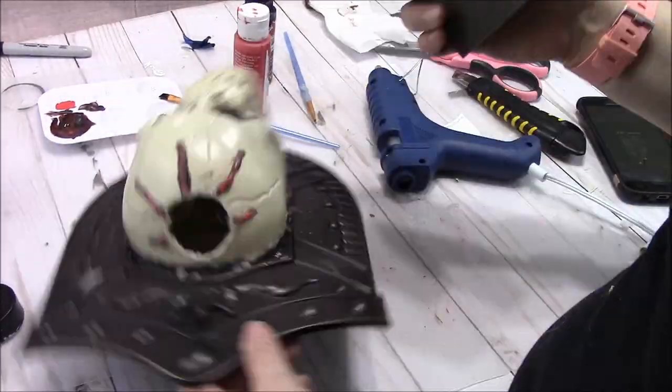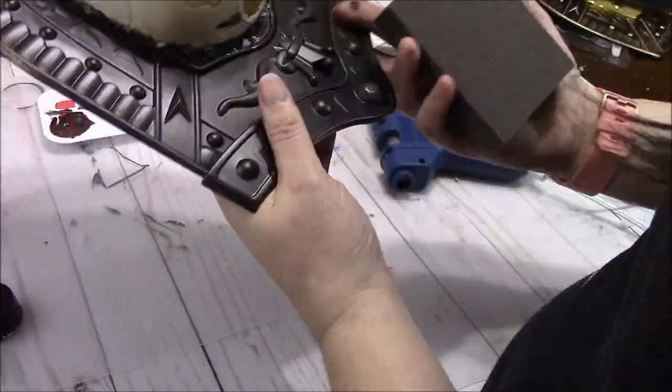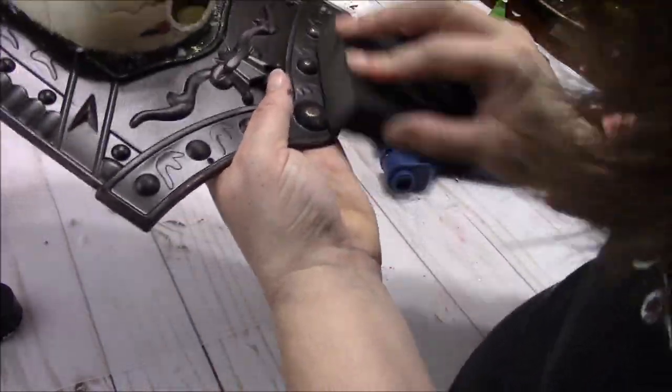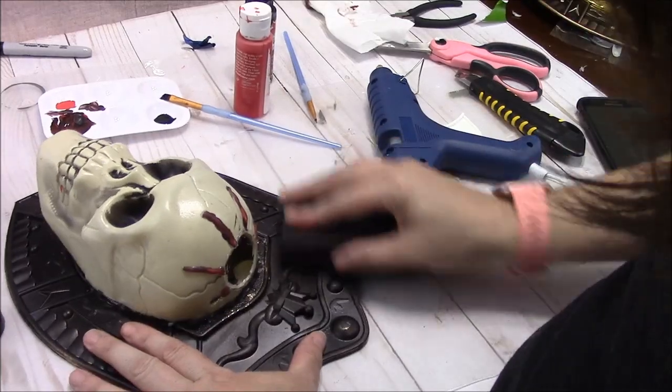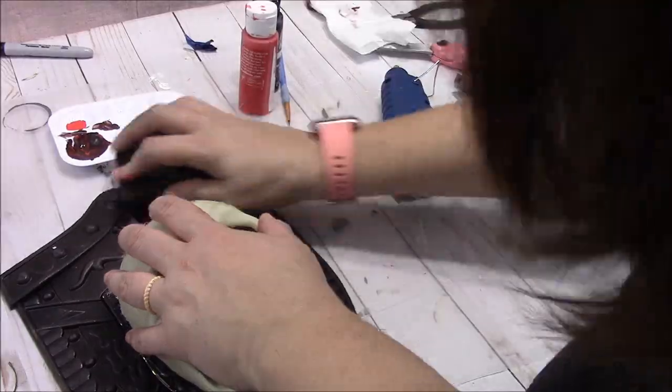I took it out for a second because I accidentally scratched part of the paint on the shield — and then I loved how it looked. So we continued: we got our sanding block from the Dollar Tree and just sanded off some of the black so you could see that cool rustic gold shining through, and it gave it a really cool effect.